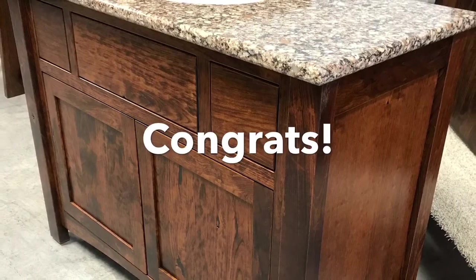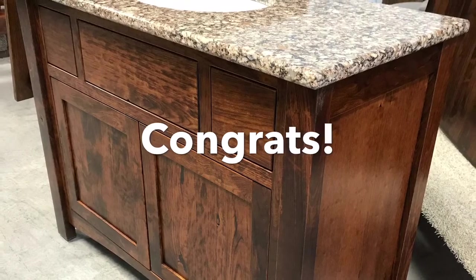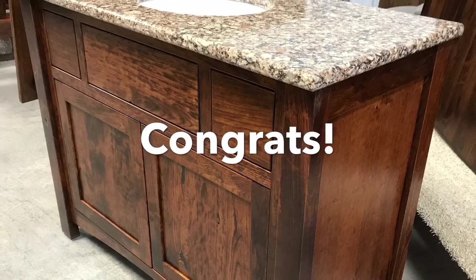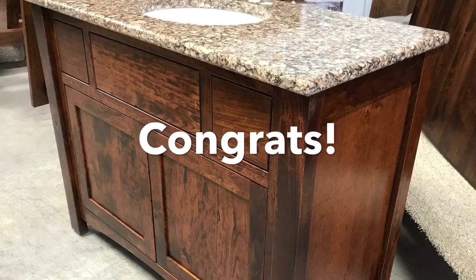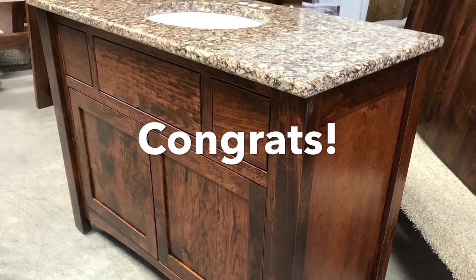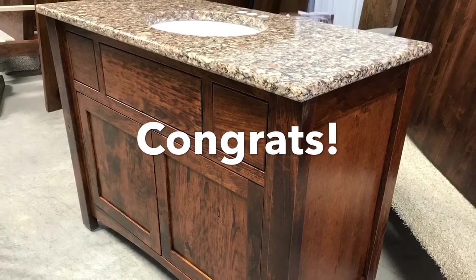And just like that, it's all done. Thanks again for purchasing a quick build bathroom vanity. Please note there are no hardware holes drilled for the doors or the drawers — this should be done on site after the vanity has been fully mounted with the sink top installed. Thanks again for your purchase.